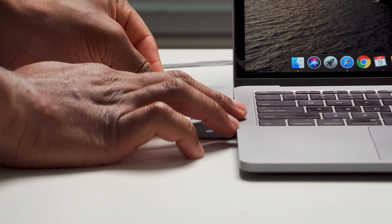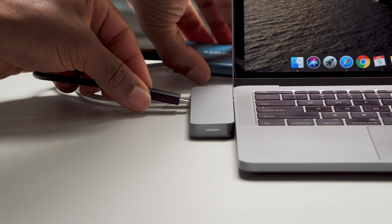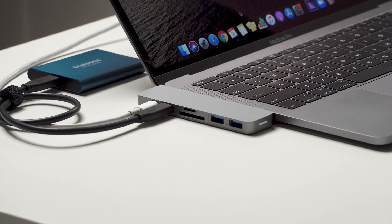It also has a USB Type-C input which transfers data at 5 gigabits per second. Both the USB Type-C input and the Thunderbolt 3 support all USB Type-C devices. And if you have a device that uses a microSD, like a cell phone, it does have that input as well.